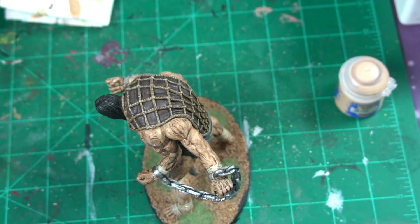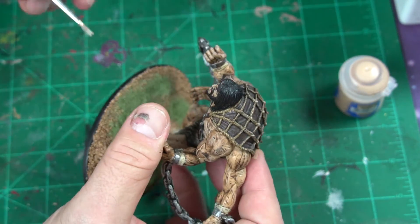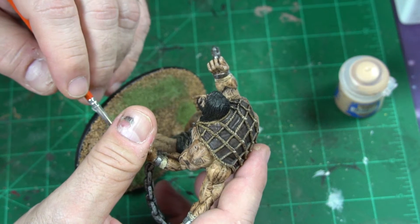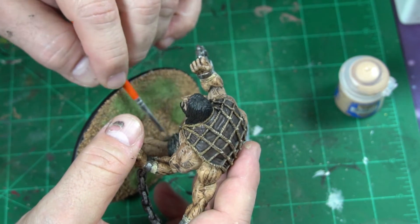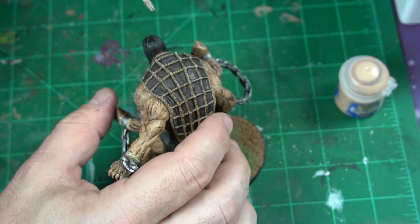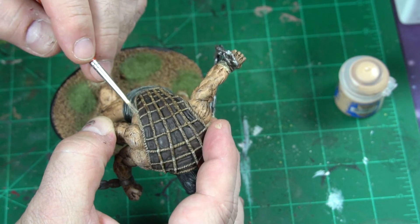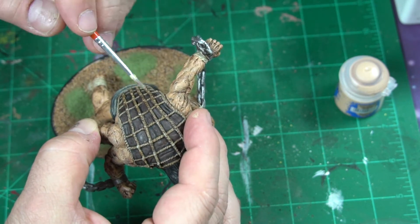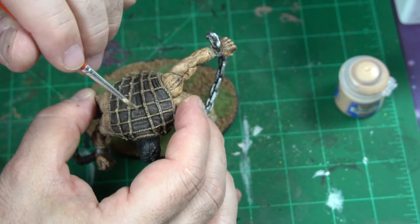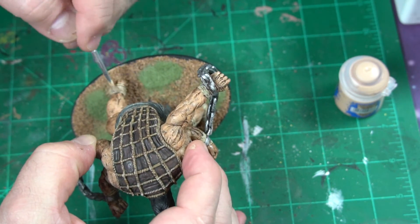Next I'm taking Ushabti Bone to go over these bandages very lightly. Remember, we painted them in with Ushabti Bone, so now we want to take that wash back out but leave it sitting in the recesses. All I'm doing is going over it to make it stand out. You can even take a little and run it across some of the rope to give it a bit more depth. See how those bandages just sit right up now.